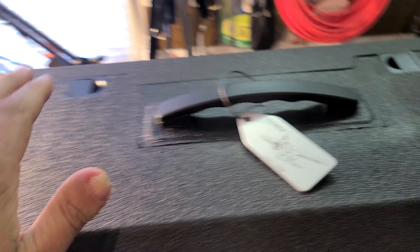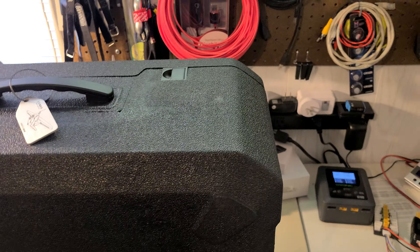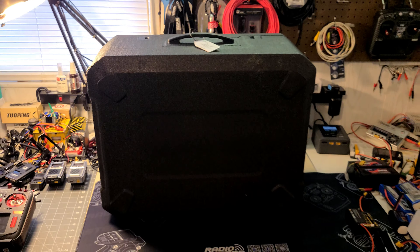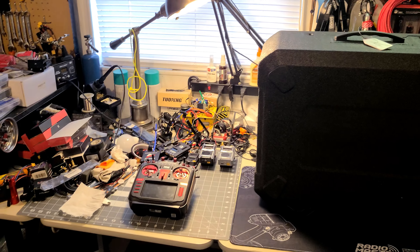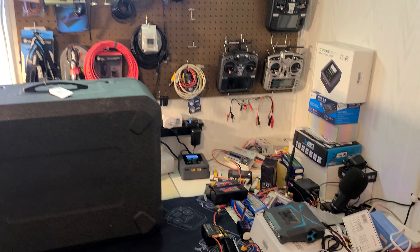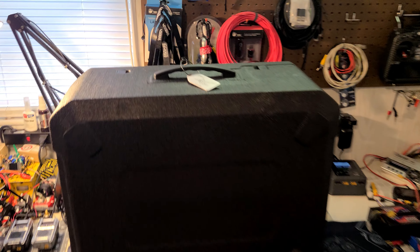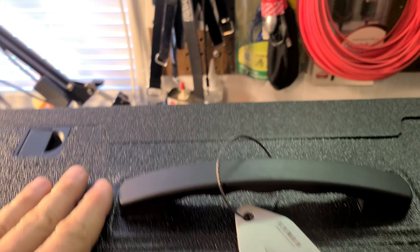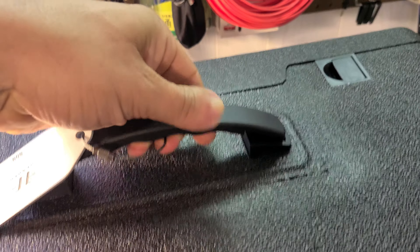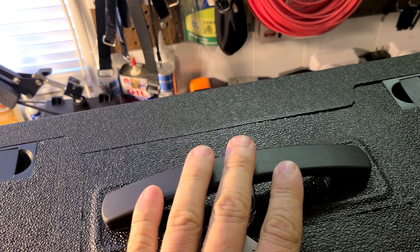You have this nice big foam case. It's kind of difficult to get it all in the shot - if I step back you can kind of see it. There's my transmitter over there and a bunch of other gear in the background - some chargers and batteries - just to give you a size reference. You do have a nice quality robust carrying handle on the case.